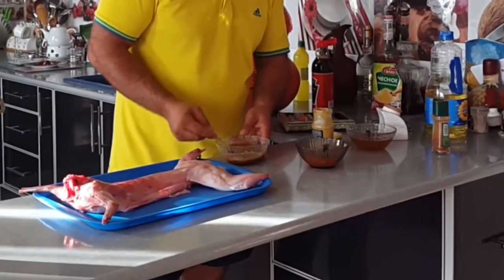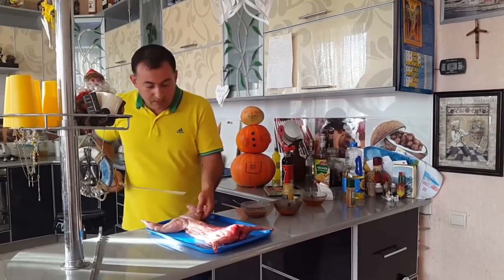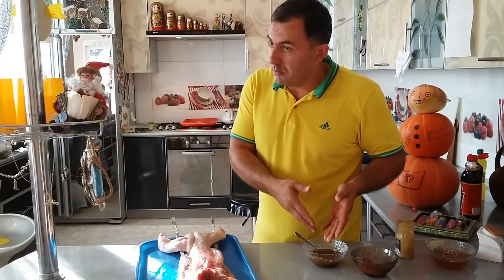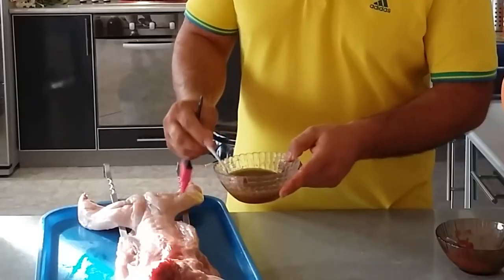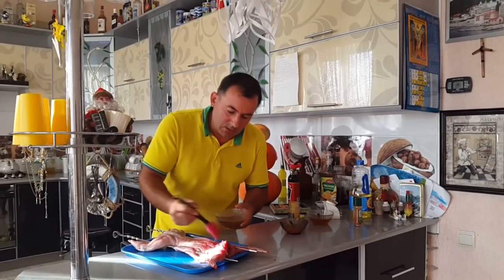Mix everything. Pin on rabbit, on a skewer. I forgot salt — can you imagine? I forgot about salt. Stir this marinade sauce properly.